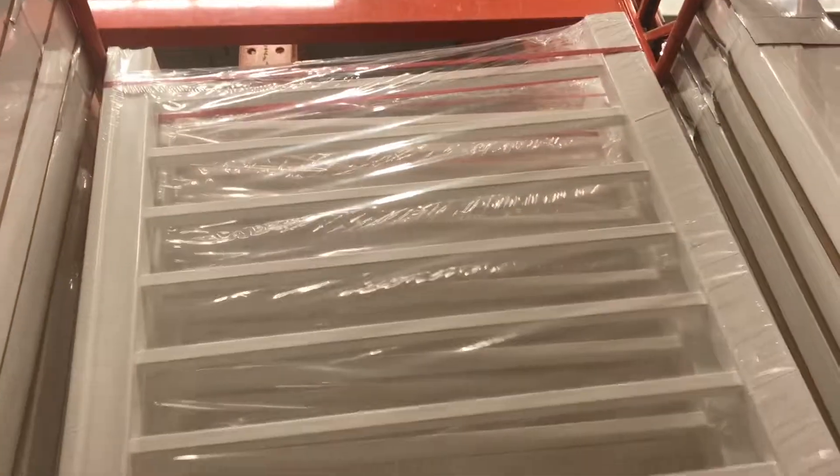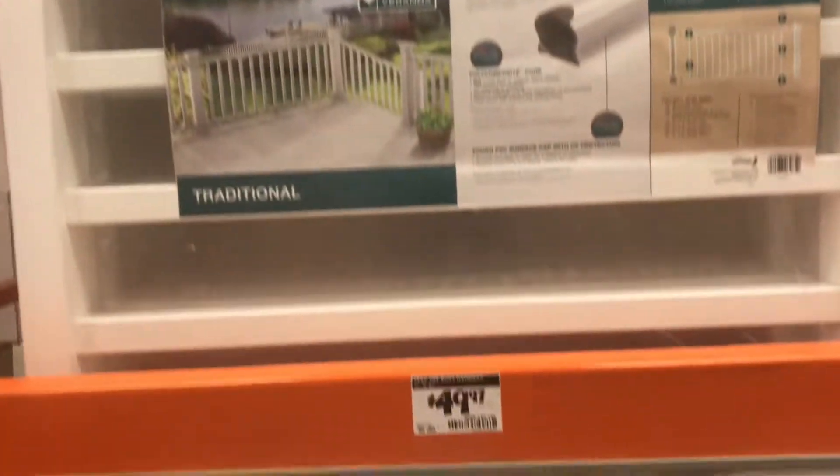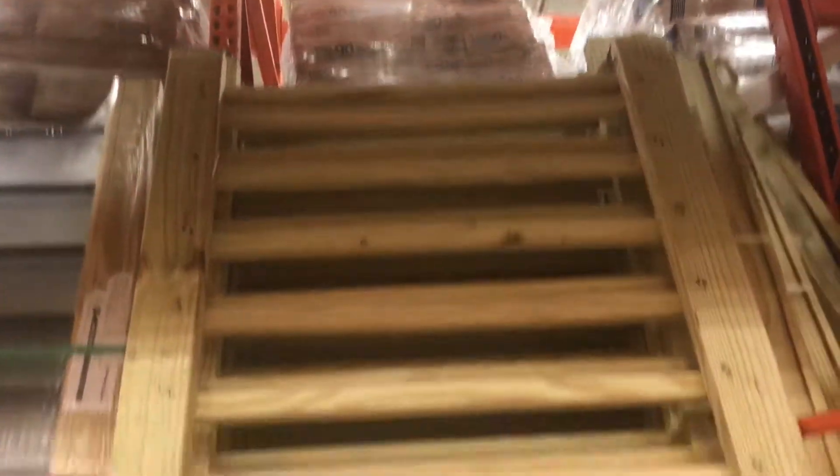Let me show you what you get at Lowe's or Home Depot. This cheap plastic handrail is $70. Here's a smaller plastic one for $50. This one looks a little nicer — wood and metal — $70. Here's a pretty decent one for $35, but it does look kind of chintzy.